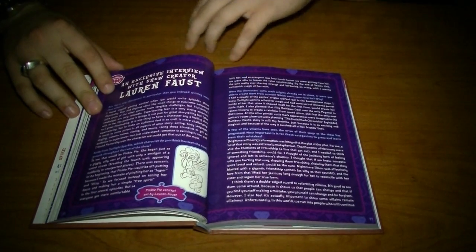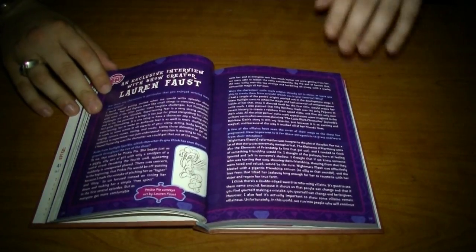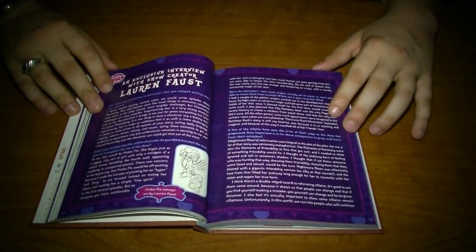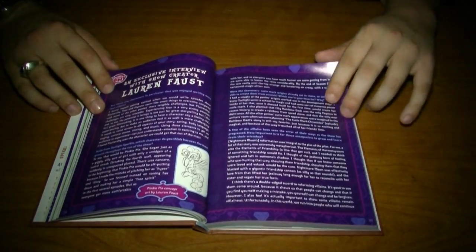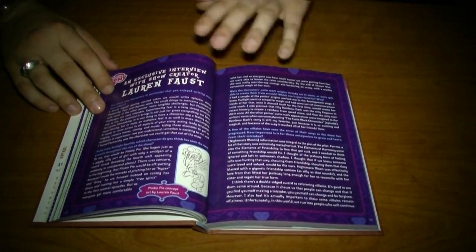We also get an exclusive interview with Lauren Faust, so some questions that are either really popular or have never been answered get answered in this section.